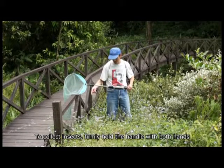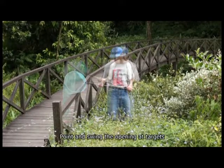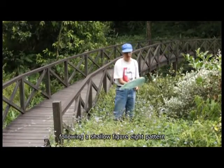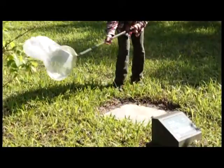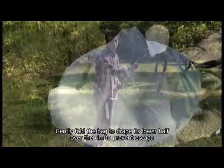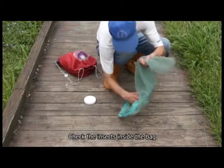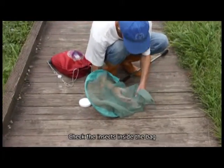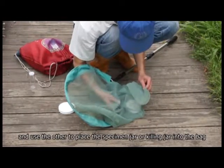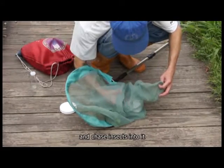To collect insects, firmly hold the handle with both hands. Point and swing the opening at targets following a shallow figure-eight pattern. Gently fold the bag to drape its lower half over the rim to prevent escape. Check the insects inside the bag. Hold the bag with one hand and use the other to place the specimen jar or killing jar into the bag and chase insects into it.